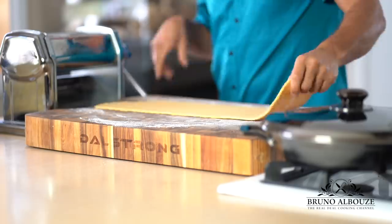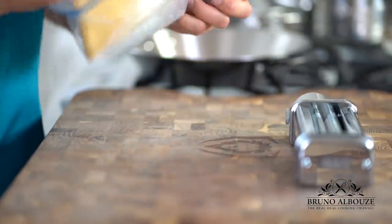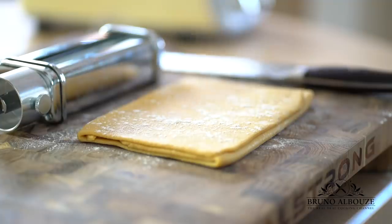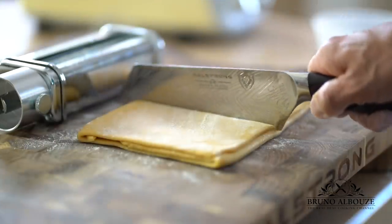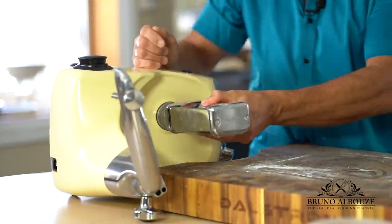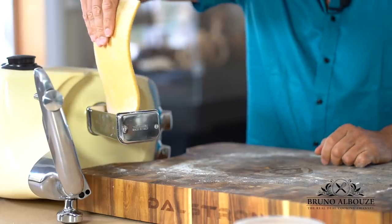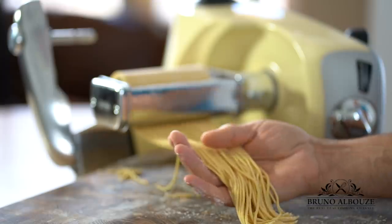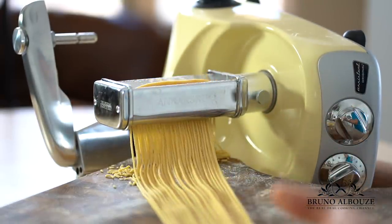Once your pasta dough has relaxed an hour or so, flour your work surface, the dough, and the spaghetti attachment, split in half, go ahead and enjoy yourself. Look at that! Unbelievable! Once done, flour them and leave them out to dry a bit.